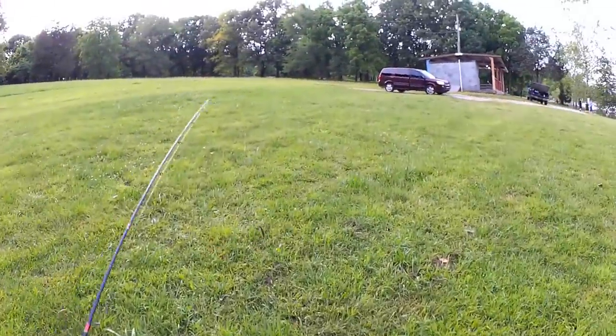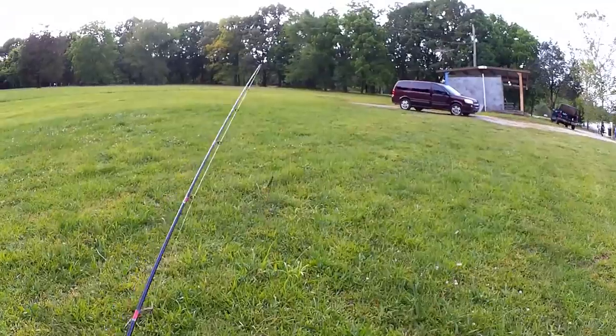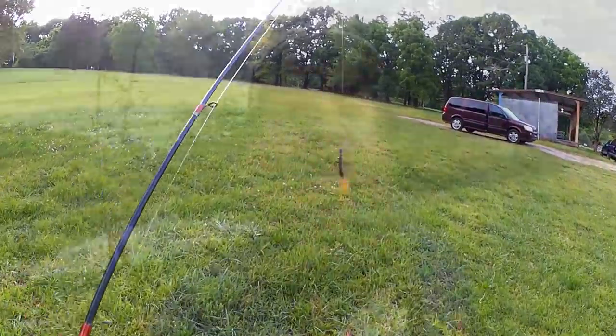Well, how about that? I stuck around for a few more casts, got one more bass. But now it's really time to go. Thanks for watching Realistic Fishing. Keep it realistic.